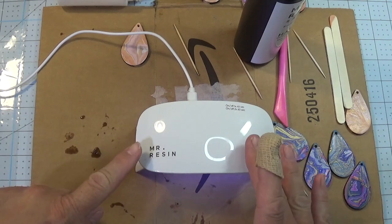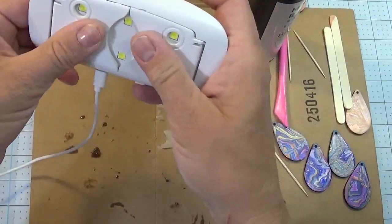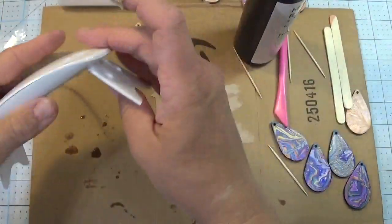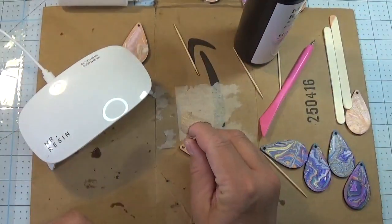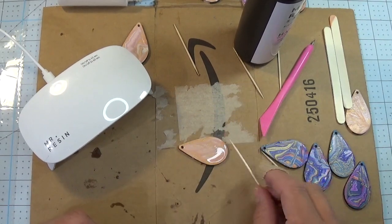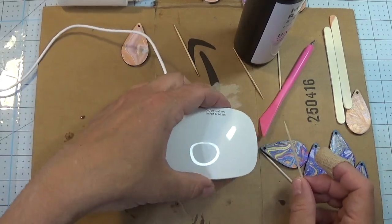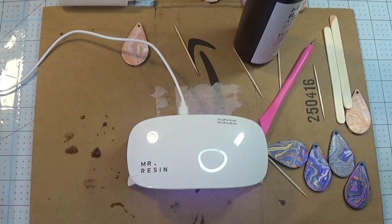This particular light works off of USB power and the little legs fold in, so it's pretty compact. One way we can test to see how our resin has done is check if the hole is cured. Look at that beautiful, nice surface on there. I'm going to do it one more time, so you'll have to wait with me for another 45 seconds.